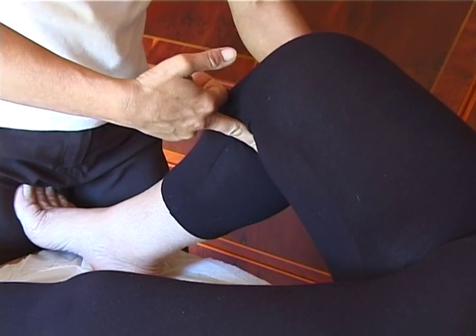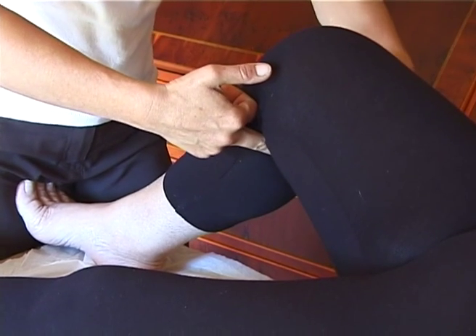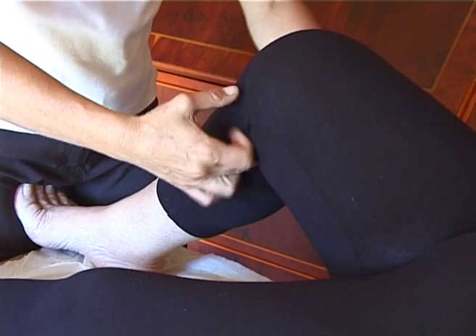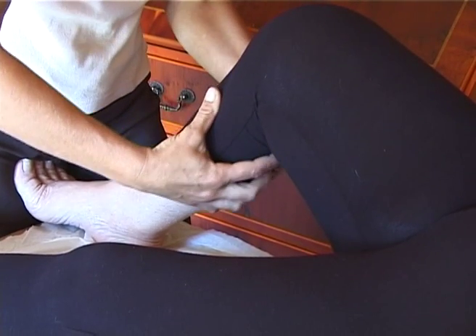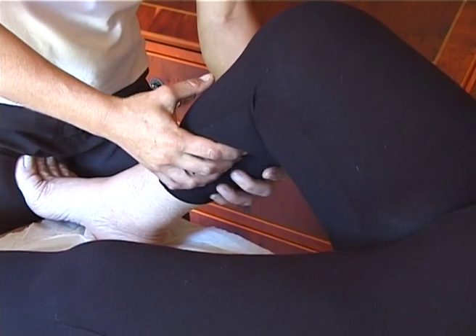And then I will do some small moves over the calves and separation of the calf muscles.